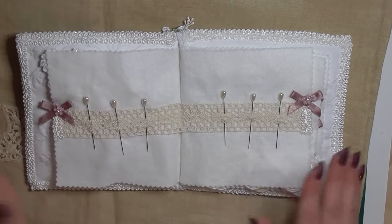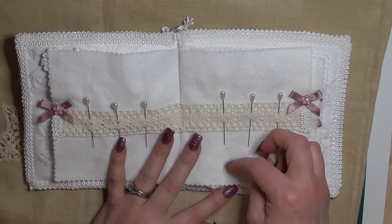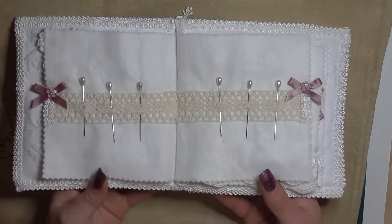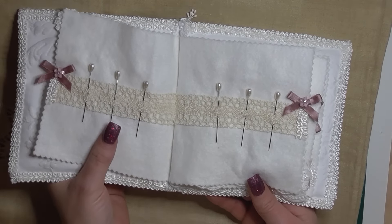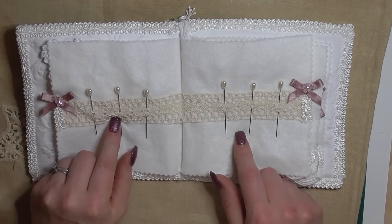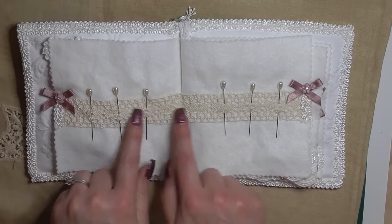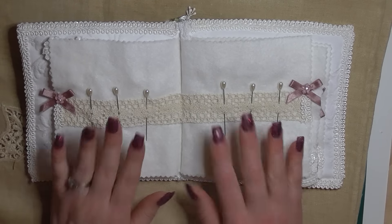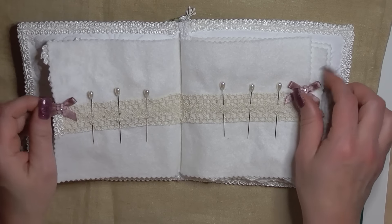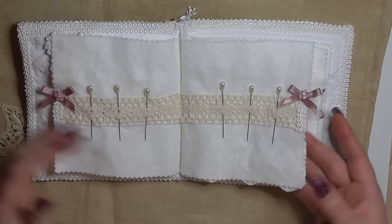I want the lady that receives this to perhaps use it as a needle book on a desk - she does a lot of sewing and works with fabrics, so hopefully she'll actually use this book and put her pins and needles in it. There are little bows, inexpensive crochet trim, and some little teardrop pearl-headed pins. I've kept the bows consistent throughout to maintain the style - very plain and very simple.